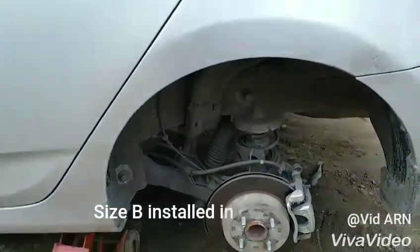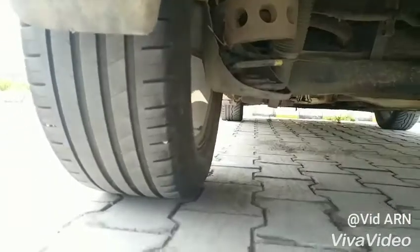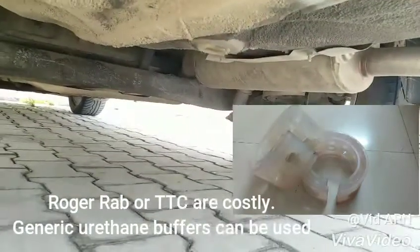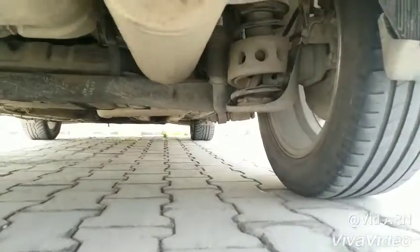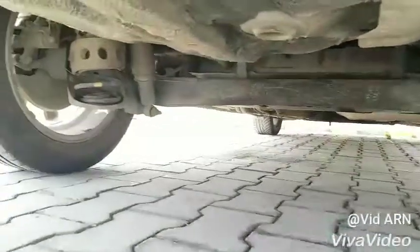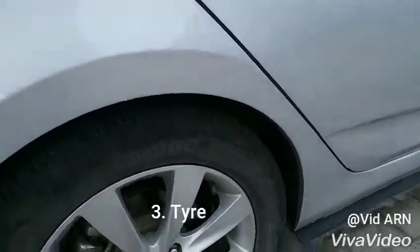Buffer size depends on the rating of the coil spring. That's the rear wheel of the car. Buffers are made of pure thin rubber — they are highly durable and long-lasting, very easy to install. It really improves the ride quality of the car, worth every penny invested.